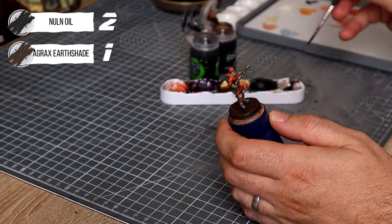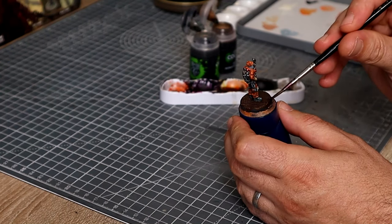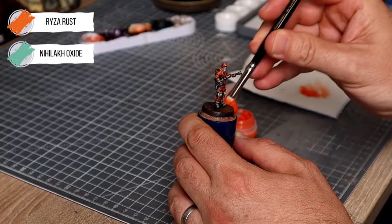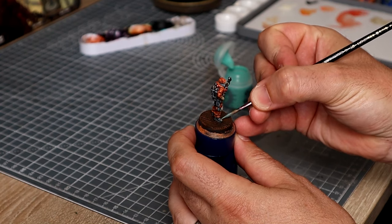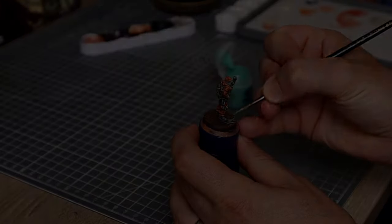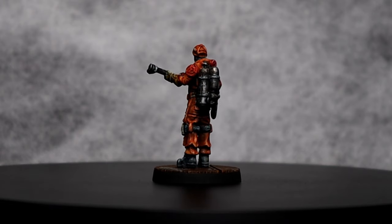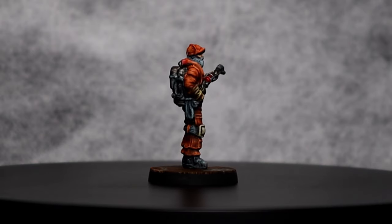We're coming towards the end now. We'll hit the base with the usual wash of two parts Nuln Oil to one part Agrax Earthshade, then let that dry for around 20 minutes — go have a cup of tea. When dry, come back and give it a dry brush with Ryser Rust as in previous episodes, followed by a little weathering with Neolac Oxide. Once everything is dried and we've painted the base rim matte black, we can hit the whole figure with a coat of ultra matte varnish — completely optional, but I prefer it over the waxy finish from contrast paints, and it offers protection while figures are in the box being played with.